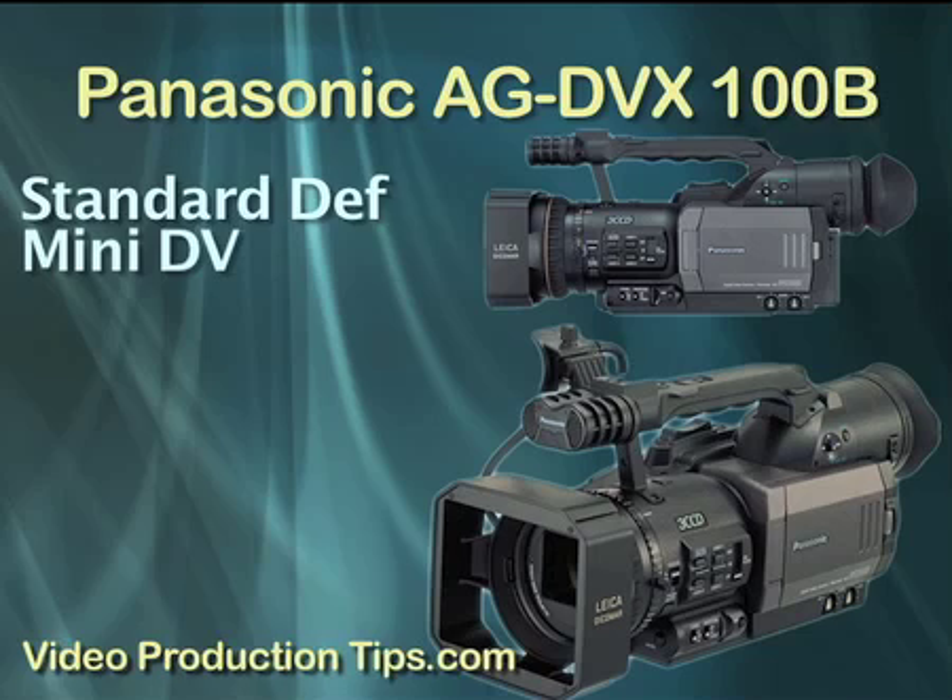Hi everybody, Lorraine Grula with Video Production Tips here. Today I want to talk about the Panasonic AG-DVX100B, which is a highly popular standard definition mini-DV video camera.